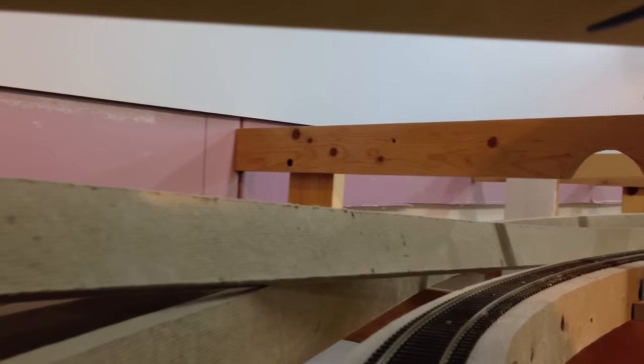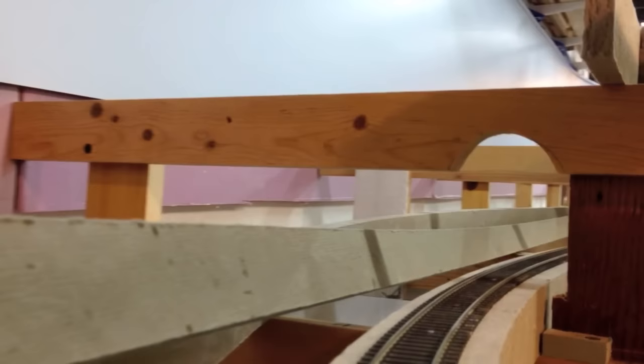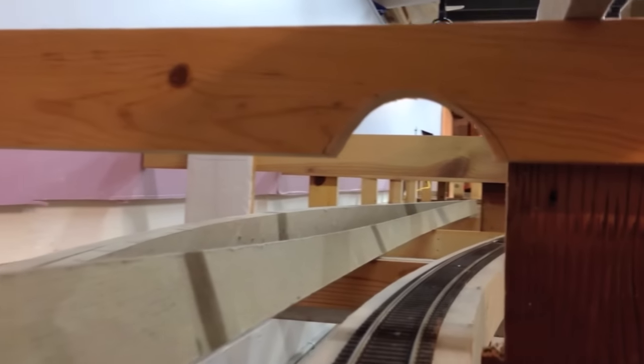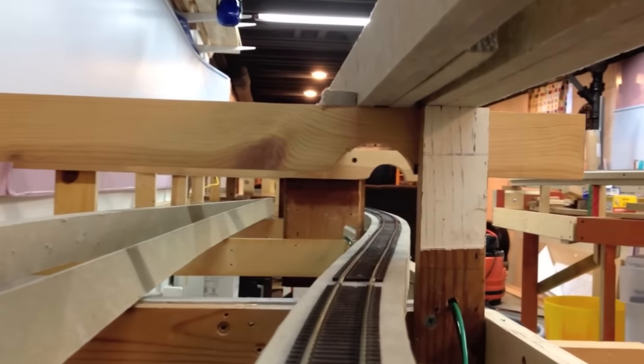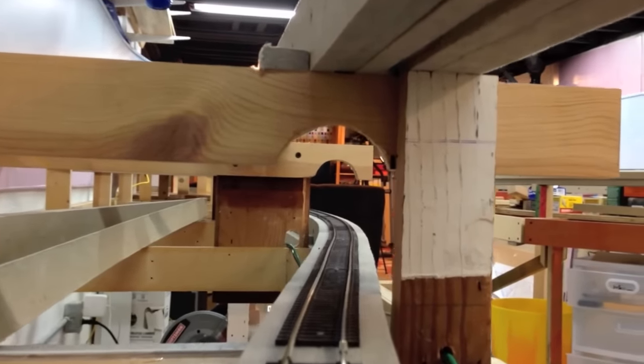This curve is going under some plywood to allow for some more clearance overhead, about an inch shy of the loading gauge through here. On the tighter turns, my minimum radius is 30 inches, and that's one of them.